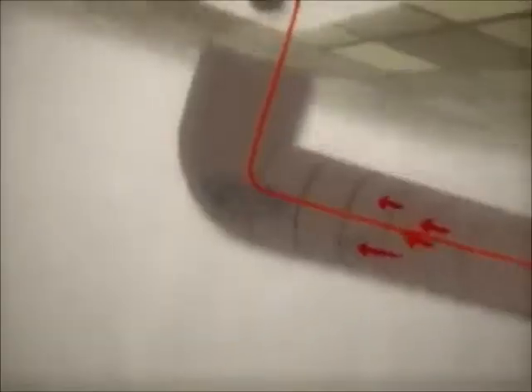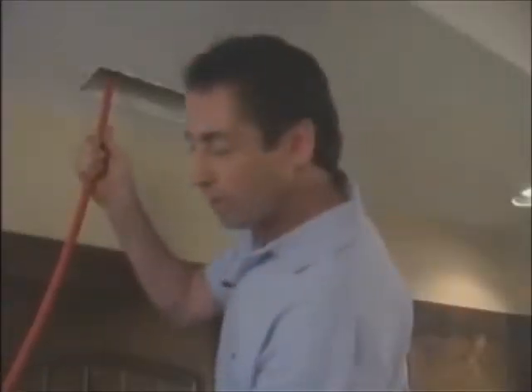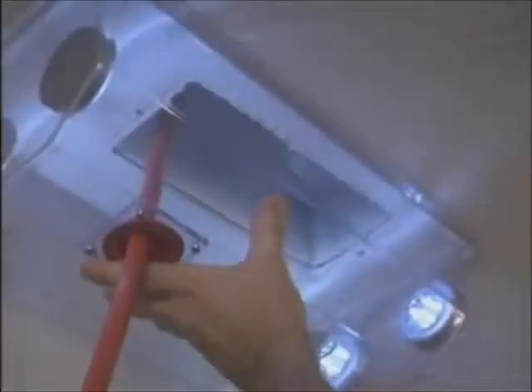Then it hit me. Rather than using brushes or other mechanical devices to loosen the gunk, what if you blasted the gunk off the duct walls with air? We could harness that power to move the loosened debris out of the ducts and into a sealed vacuum system. A compressed air line would easily fit into the duct, won't harm the duct surfaces, and best of all, will increase the suction power of the vacuum by increasing the speed within the duct.